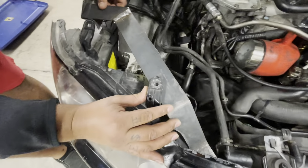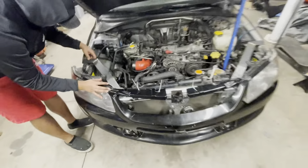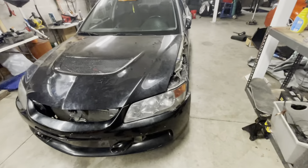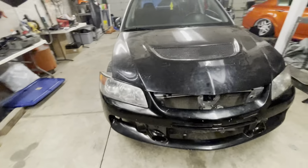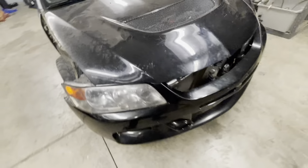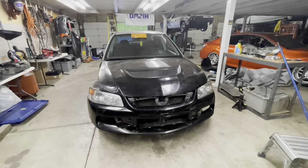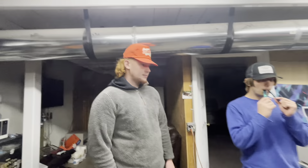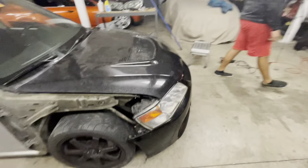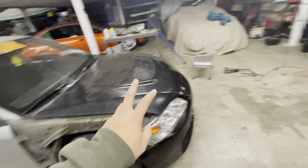The headlight brackets are completely done — well, they still need to be plugged into the fenders, but check out the fitment so far. We still need to adjust them a little and grind down some more stuff, but we've got the world's cheapest Evo. We made a lot of progress today. We're gonna get going on the fenders next, and that'll be in the next video.